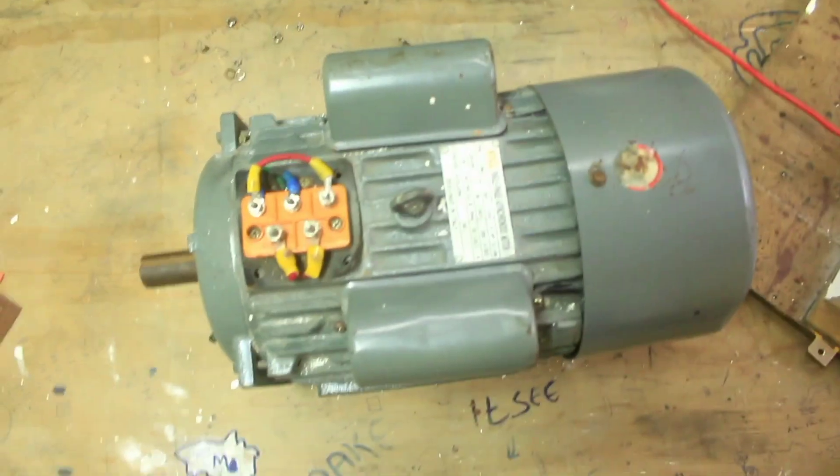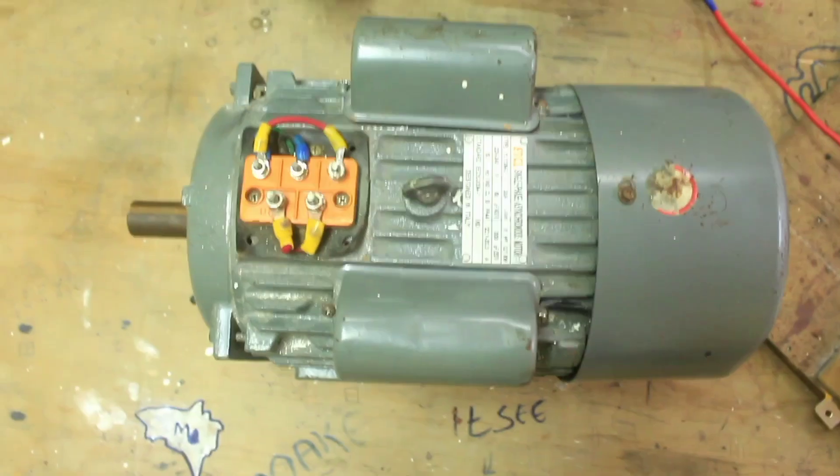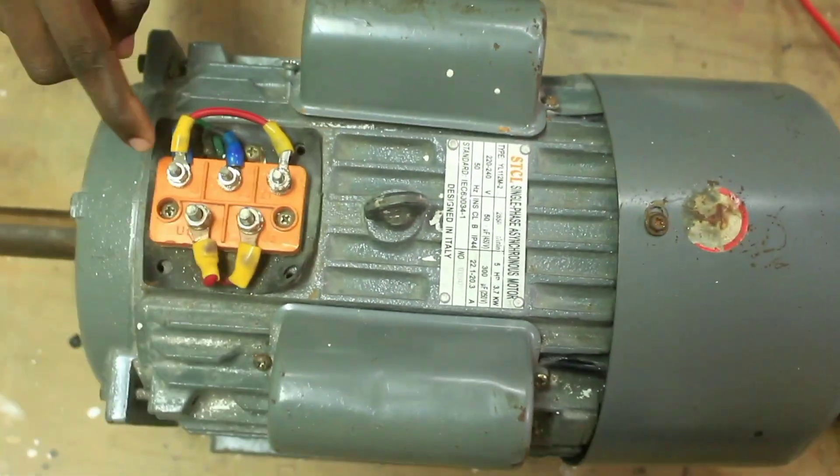I want to show you how you can connect this single-phase motor to power. First, you should know that this motor consists of two windings: the starting winding, that is Z1 and Z2, and the running winding, which is U1 and U2.